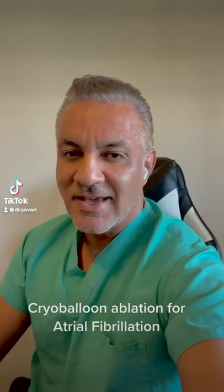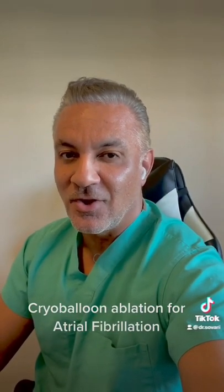This is how I perform catheter ablation for treatment of atrial fibrillation.